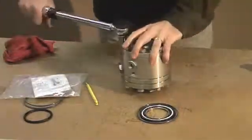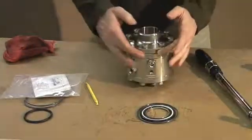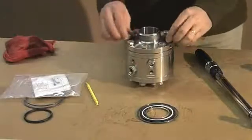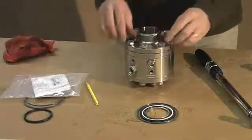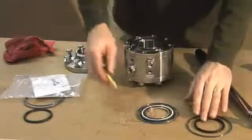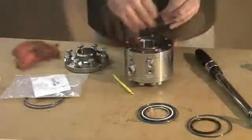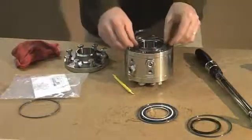Now you'll access your seals on the static side of the swivel, which basically follows the same procedure as you did on the top. Loosen your sealing flange bolts, which will give you access to your static product seal and environmental seal — so you have two seals. Clean everything up, apply a little bit of light oil, and press it back in place. Do the same with your environmental seal.